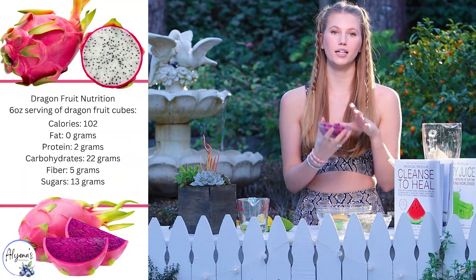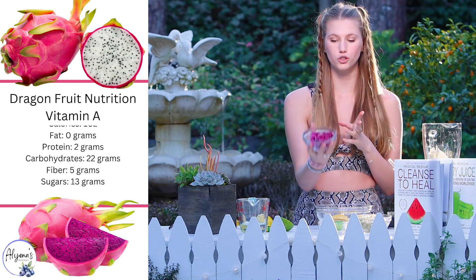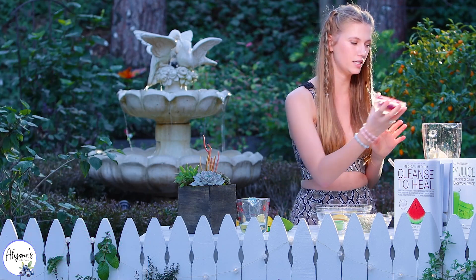Next I'm going to be adding in half a cup of either fresh or frozen red dragon fruit. This is super high in antioxidants and high in vitamin C.